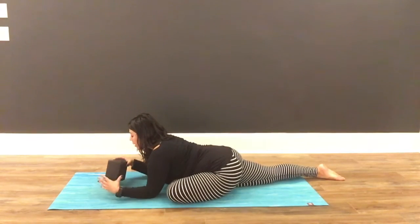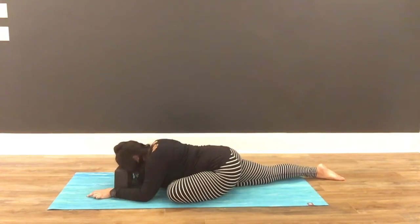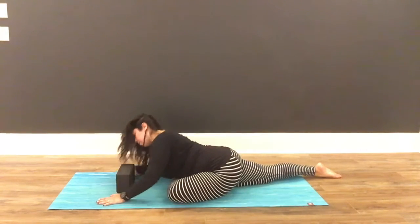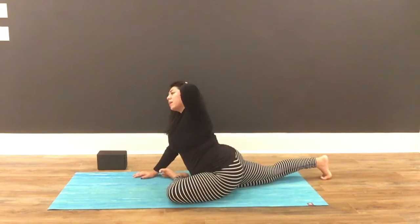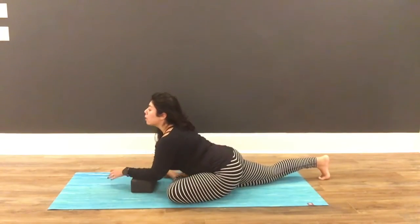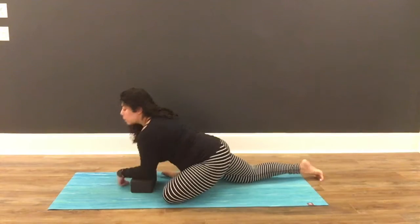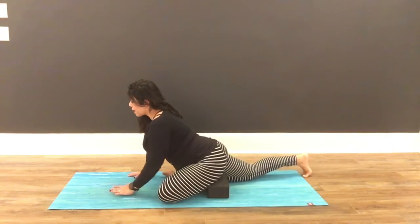Some people like to use props like a block on the bridge of their nose with their forehead. And then other people like to come all the way down. Some common modifications would be to bring a block anywhere — so if you can't come all the way down but all the way up is too much for your back, you might take some blocks and place them under your forearms. Sometimes people will also place a block under their hip, and that tends to help.